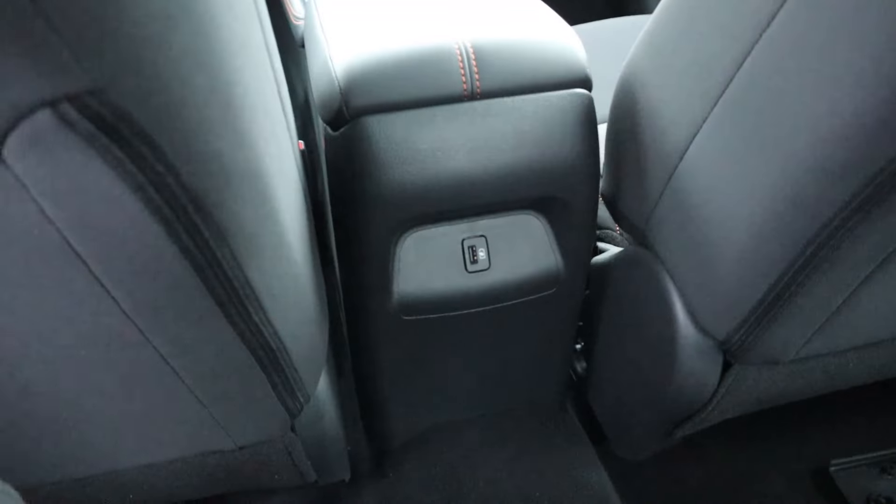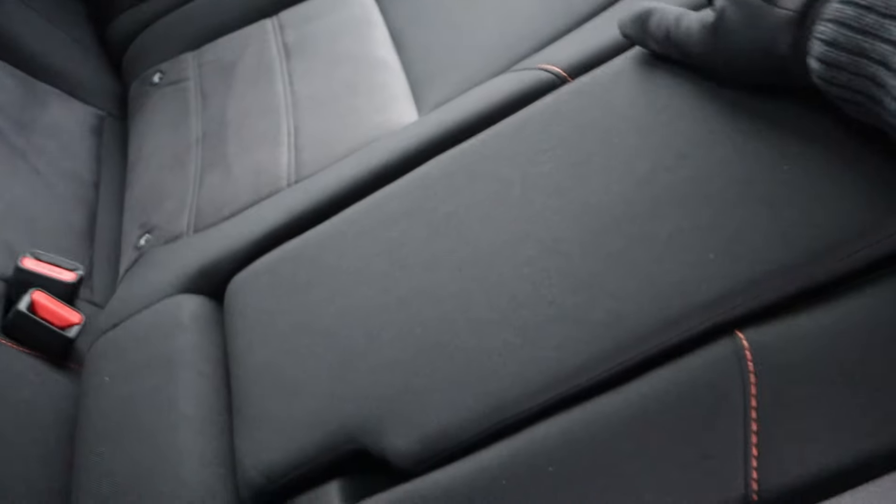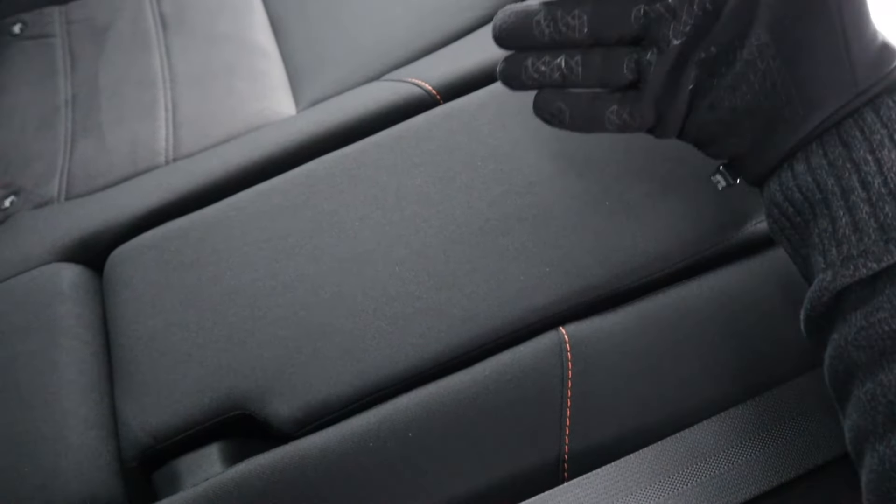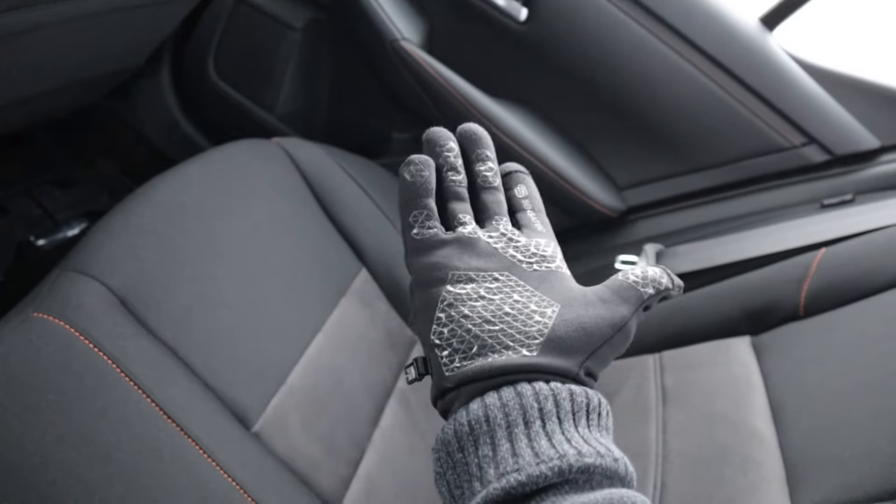Let's pop in quickly. Here is the legroom and headroom as well. We actually do get a USB here in the back, which is definitely nice. And then we have the armrest cup holder — I can't get it open because I have gloves on, but yes it does exist.